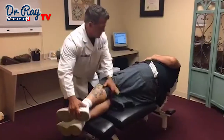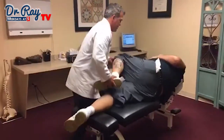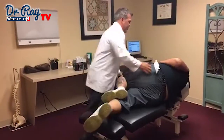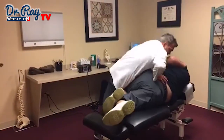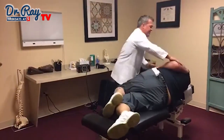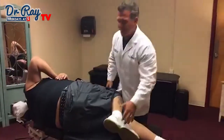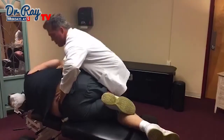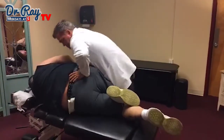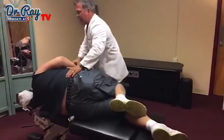Alright, next we're going to do a lumbar manipulation. I promise I won't drop you, alright? I got you. Good. Head to the other side. I promise I won't drop you. Good. Go on your back for me.